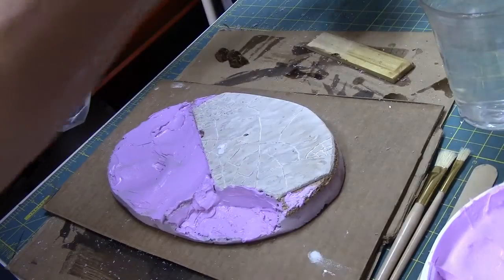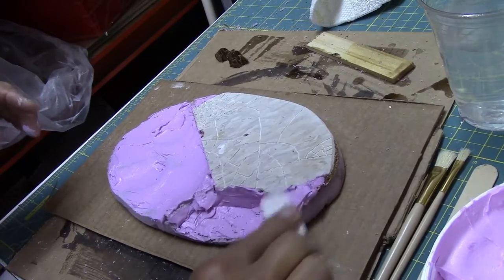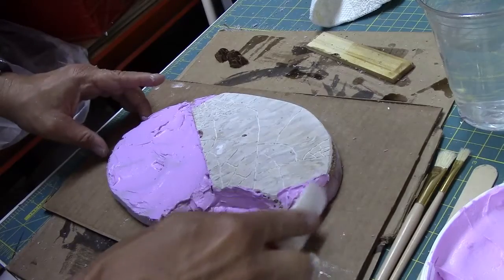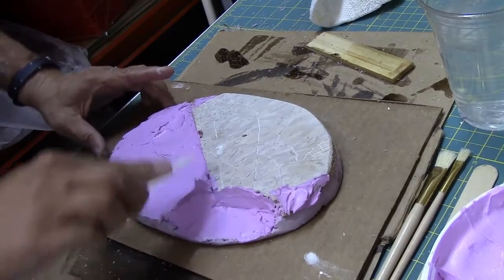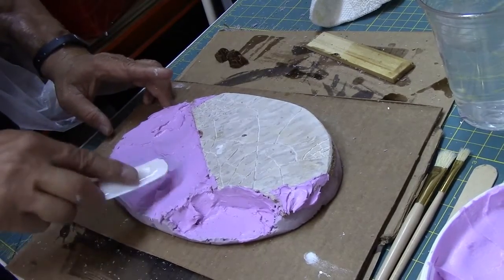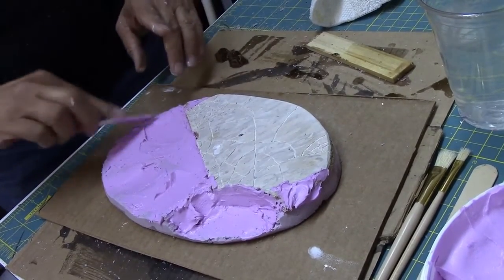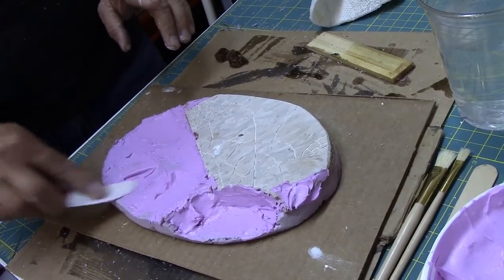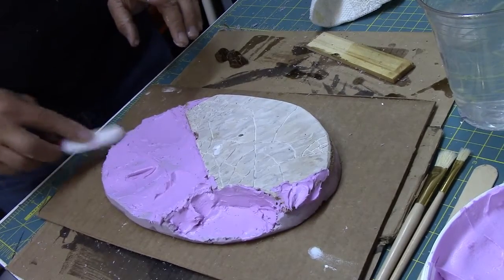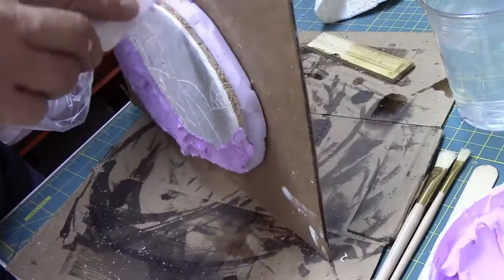I'm going to switch to a smaller tool and get some detail going. Remember, we're going to come back with a goop mixture — plaster, PVA, and acrylic caulking — to give this a really good solid backing, and we can do some fill back here as well.